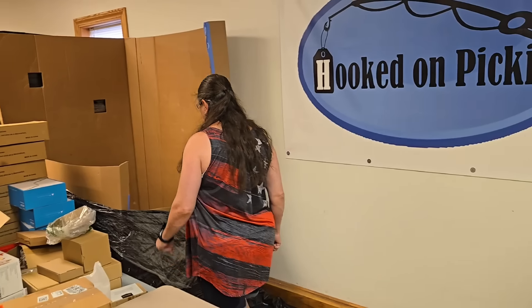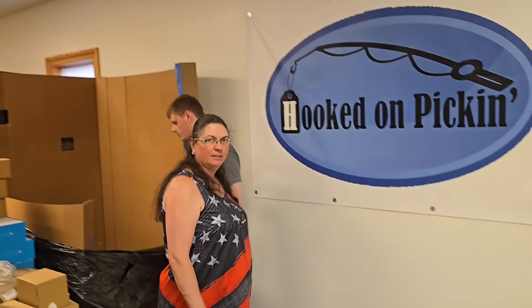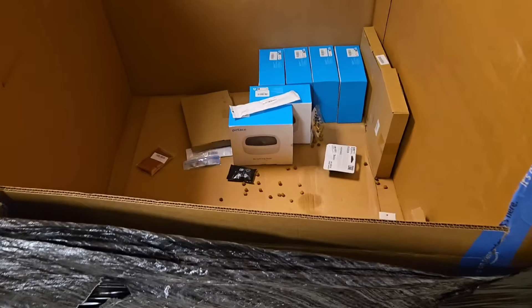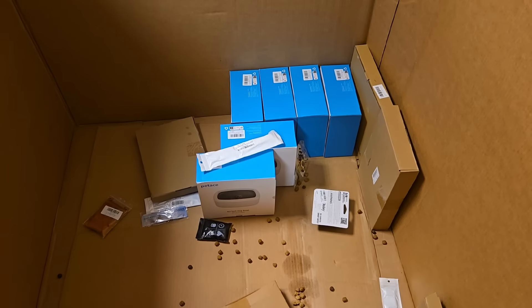There are a couple more things in the pallet but they're all duplicates. It looks like one of the dog treat things opened — but let's let Dad look. Yeah, one of the dog treats opened — I think it was actually from last week. Way to go, guys. You guys did a great job.